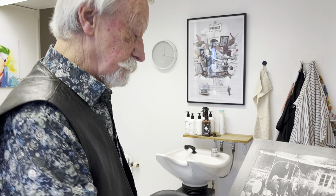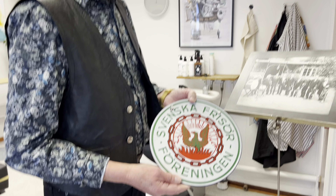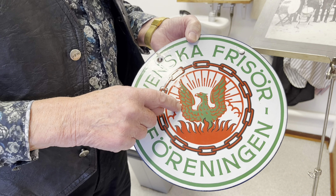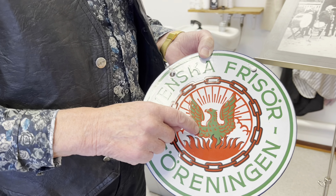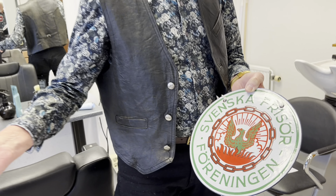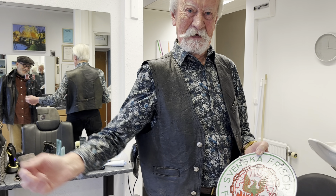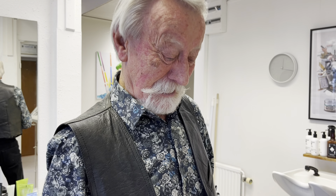När vi talar om frisörer - här är frisörernas yrkesemblem, taget från grekiska antiken. Det föreställer fågeln fenix, som bränner upp sig själv vart 500 år och stiger upp ur askan med nya fina fjädrar. Vilken bra symbol för att fixa till håret och skägget - man kommer ut ur salongen helt ny. Det är själva grundtänken.